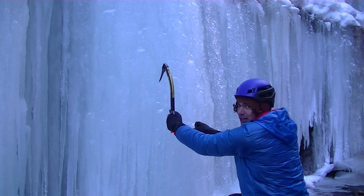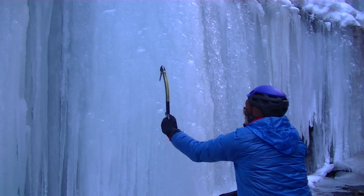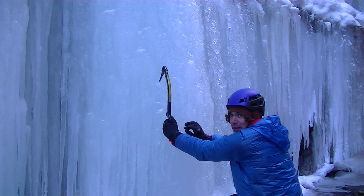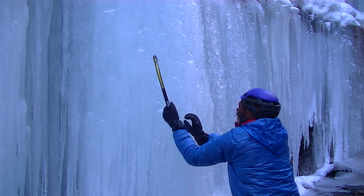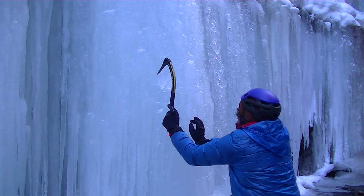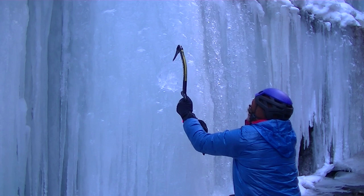I'll just do some quick wrist flicks — that's how I generally climb, a wrist flicker, not a full swing kind of guy. Look at that. Even just with that little effort you can rest on that. It comes out really easy, but it's in there a lot better than you might expect. I'll just do another couple little swings — this is low effort. It's pretty cold out so it's some brittle ice, but I'm barely swinging on these and it is solid.